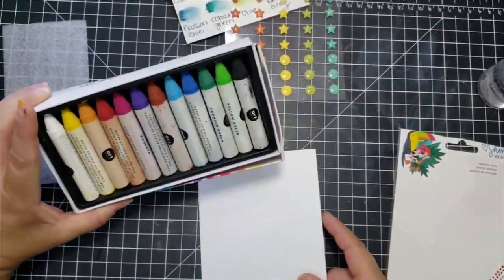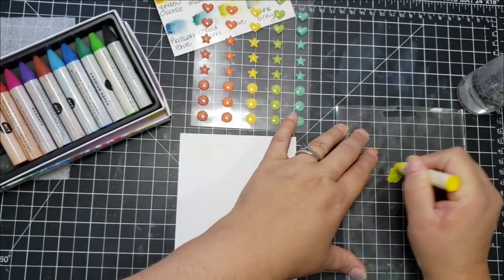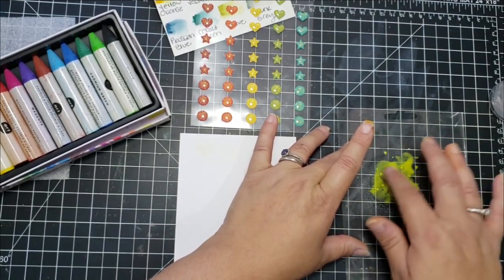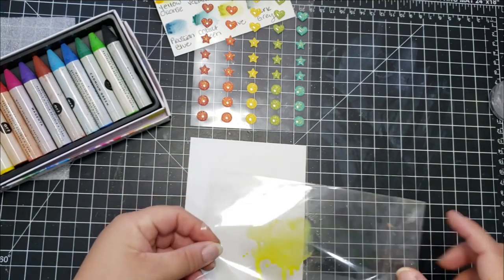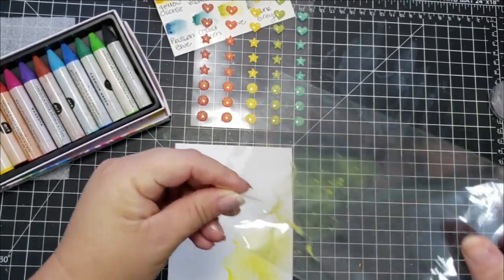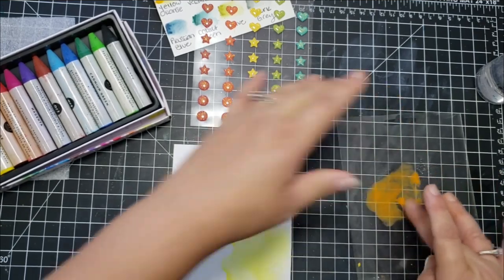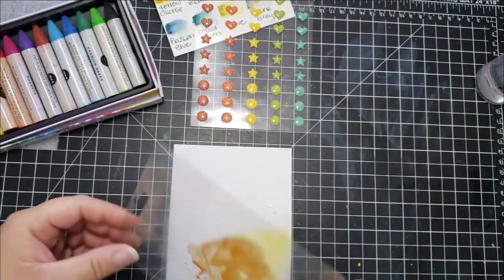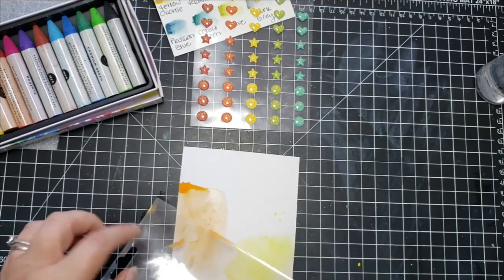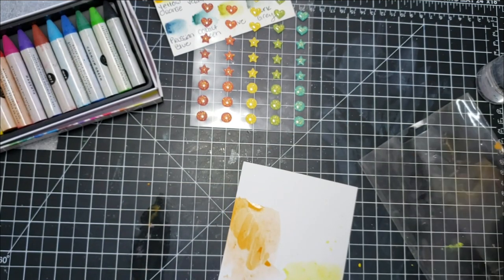The next card is really fun. I'm using Prima Water Soluble Oil Pastels, and I realize I use a lot of different mediums in this video. The reason is I have this stuff and I want to use it — but you can always use whatever you have on hand, whether that's watercolors, pencils, or Distress inks for the ink smushing. It doesn't have to be these specific products or colors. I've been trying to use up supplies from my stash because I tend to buy things and then not use them. The great thing about watching YouTube videos is you can find great ideas and usually find something in your stash to replicate them.